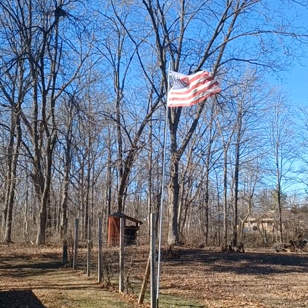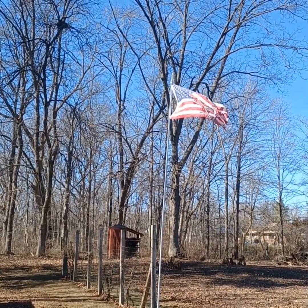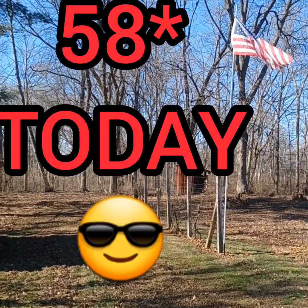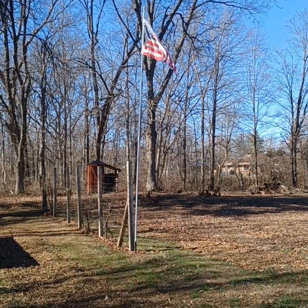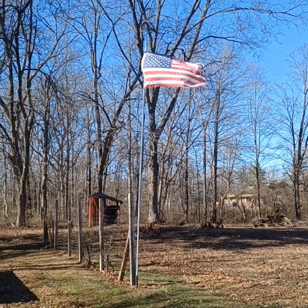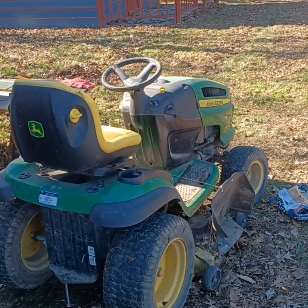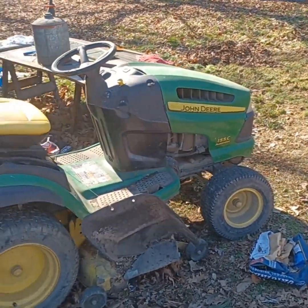I haven't been over here much this winter, just in and out, but it's time to get ready for spring. We only got 35 days and spring will be here. Got a lot going on here at the home this year.